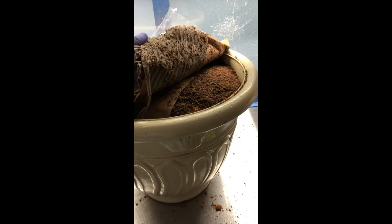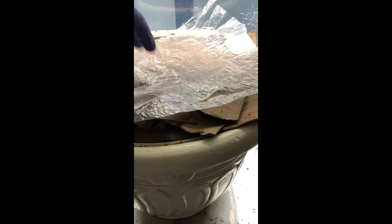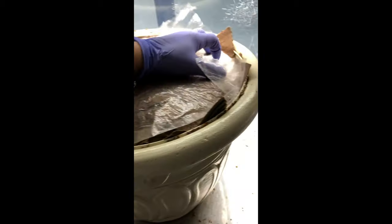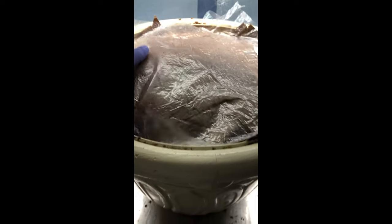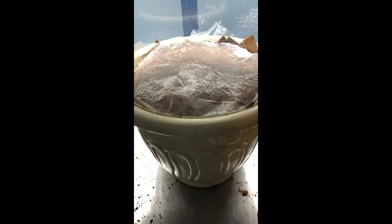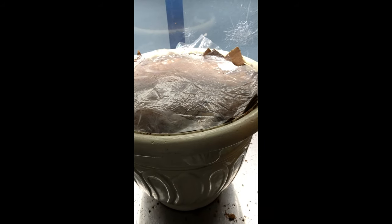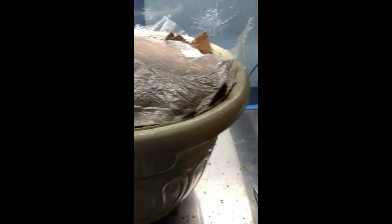After we added our spawn we just topped it off with some more substrate, then I put a couple layers of this damp sterile corrugated cardboard on top. On top of all of that I just used one of the leftover grow bags. Now we can go put this in the garden, keep it watered and damp, and then hopefully in a few weeks we will have some king oysters. Much love.